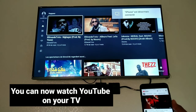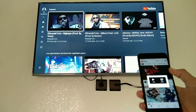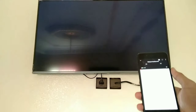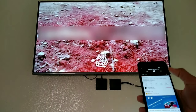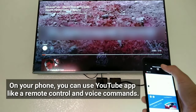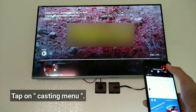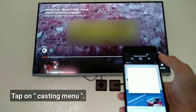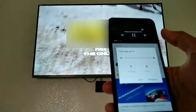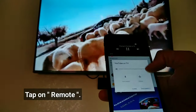You can now watch YouTube on your TV. On your phone, you can use the YouTube app like a remote control with voice commands. Tap on the casting menu, tap on remote, then tap OK.